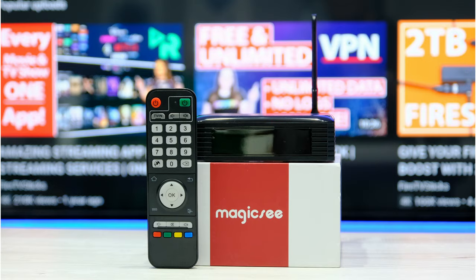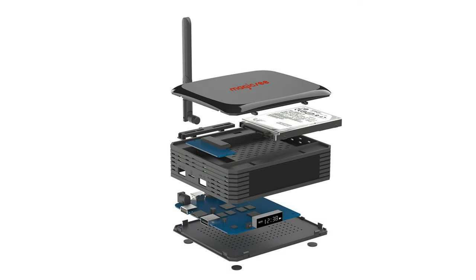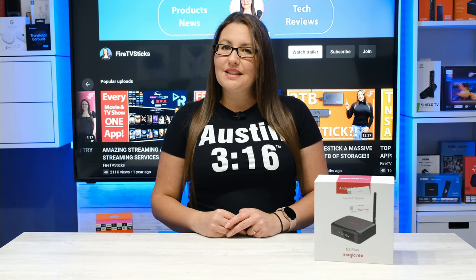Hello everyone, welcome to my channel and thank you for watching. In this video I'll be reviewing the Magic C N5 Plus that supports a massive 4TB of additional storage space. If you would like to find out some more about this Android box, then let's go and take a look.